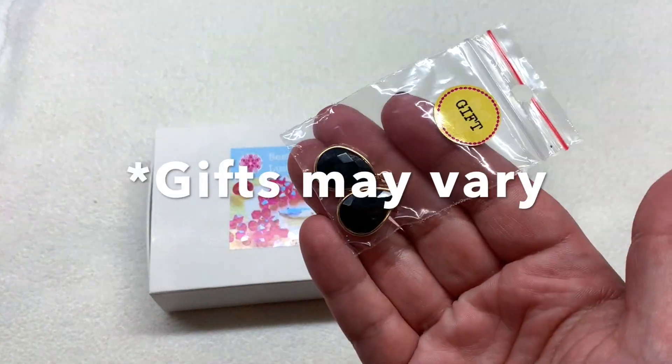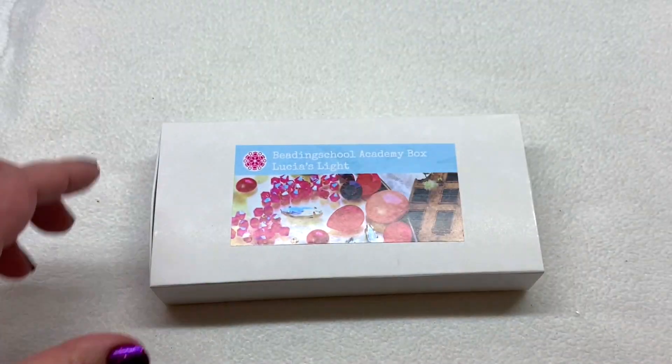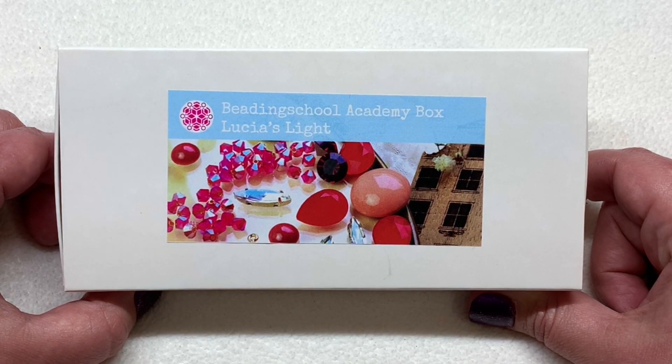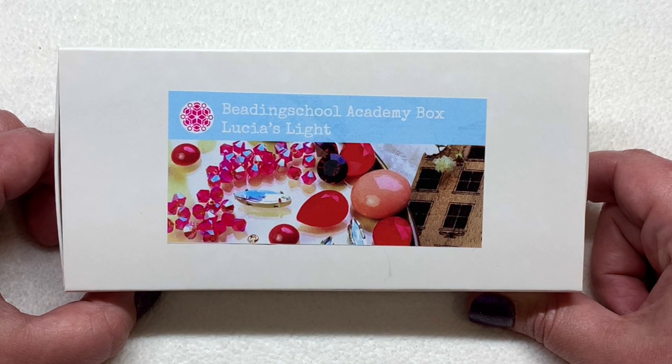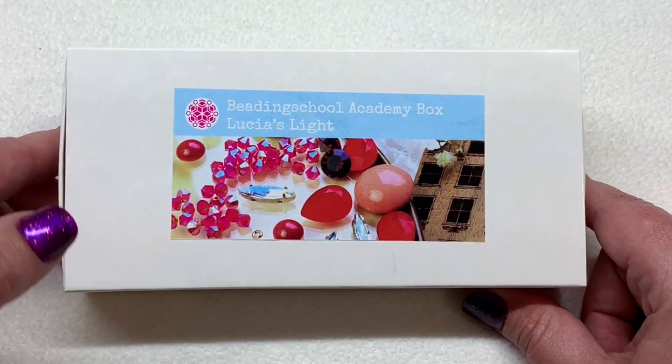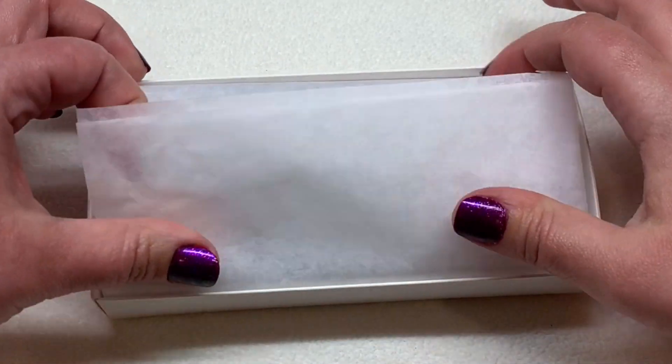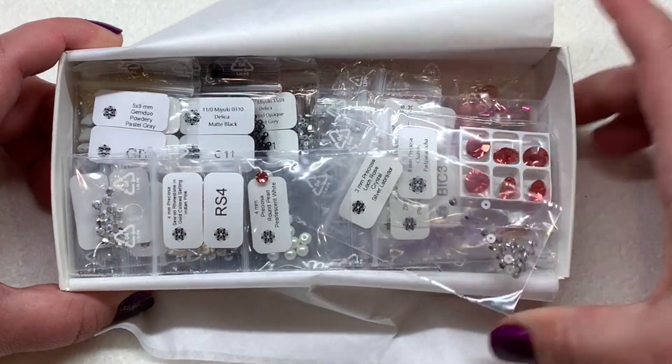On the top I have a gift — some beautiful faceted black glass drops — and a picture to go along with our theme. It looks like it's called Lucia's Light and I'm excited to see some reds show up in this box. They do a great job switching up the themes and color schemes. This box may look small but they always pack them so full.